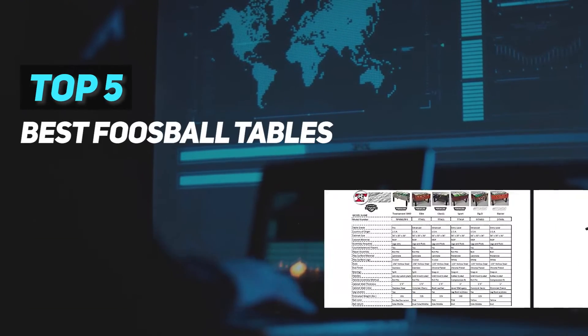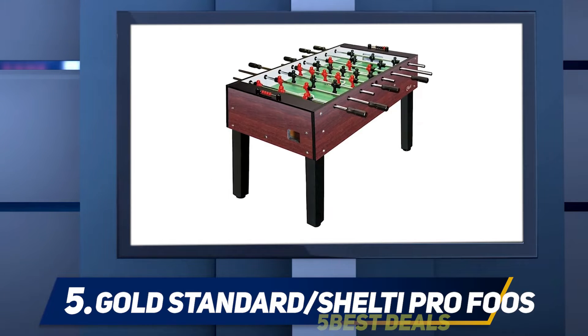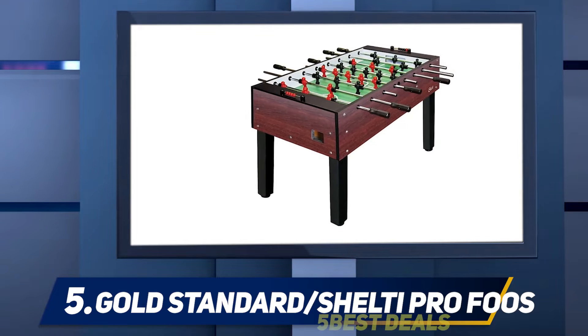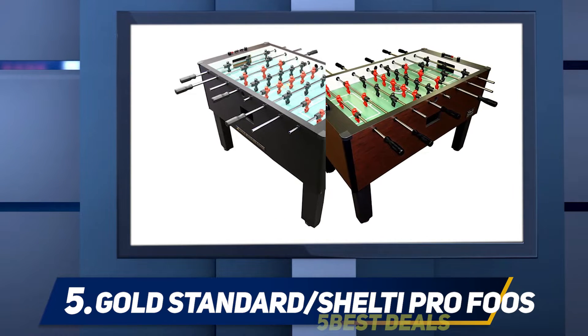Here we present the top five best foosball tables, starting at number five: the Gold Standard Shelti Pro Foos 2. With the Shelti Pro Foos 2, you'll feel like a professional player every time the ball lands on the field. White markings on the green surface of the model recreate the look of a real soccer field and let you easily see the goal box.